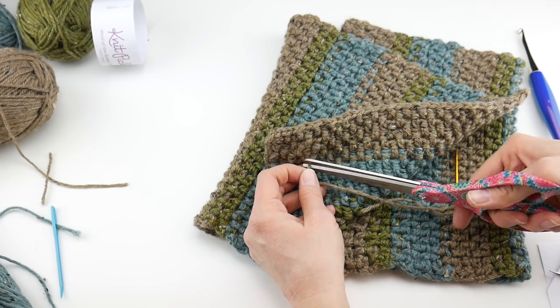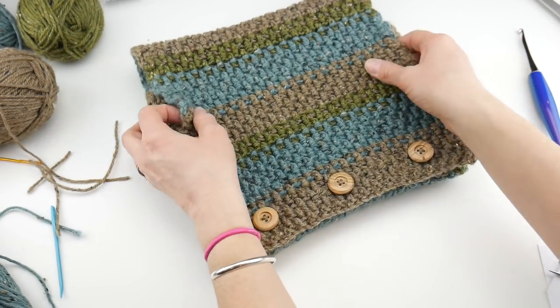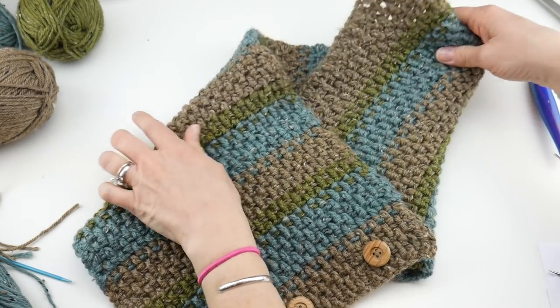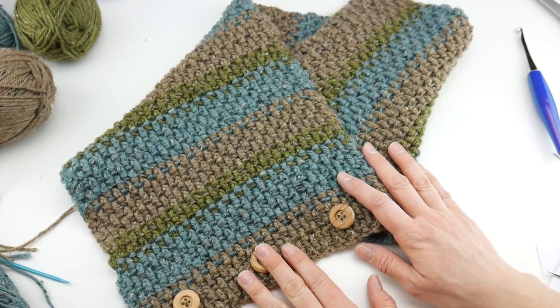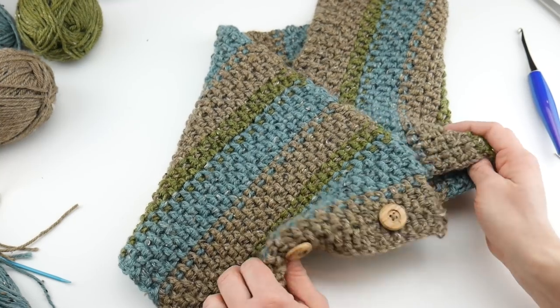And that's it — our cowl is finished! That is how you crochet the rustic tweed button cowl. It looks super pretty and I can't wait to see what all of yours look like. Thanks so much for watching, and be sure to click the subscribe button to get all the latest Fiber Flux video updates!